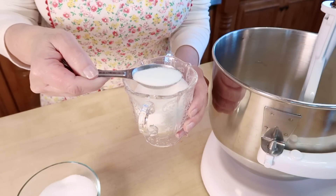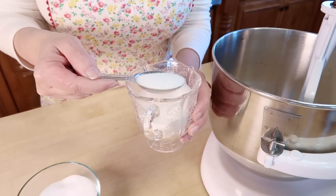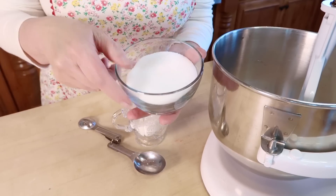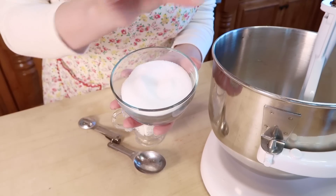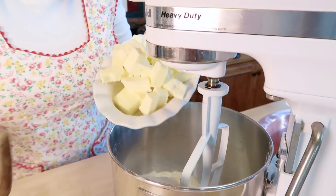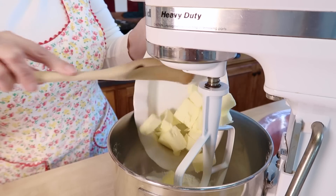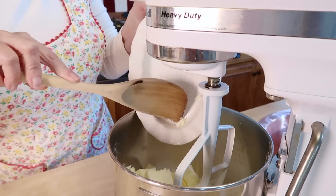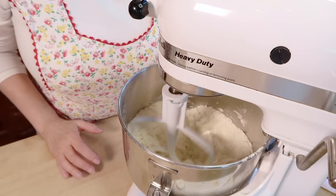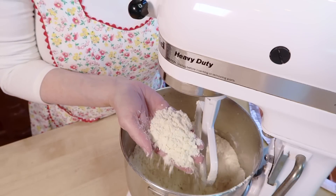Then I'm adding two tablespoons of sugar from Grandma's Sugar Bowl. And then just one pinch of salt. The reason why I just put a pinch in is because the butter is already salted. I use salted butter because I always have it on hand and it makes a really delicious pie crust. Then you just mix everything up for about four or five minutes until it looks like cornmeal with little chunks of butter.